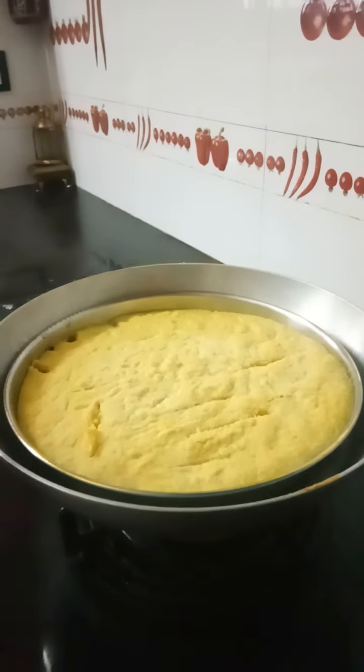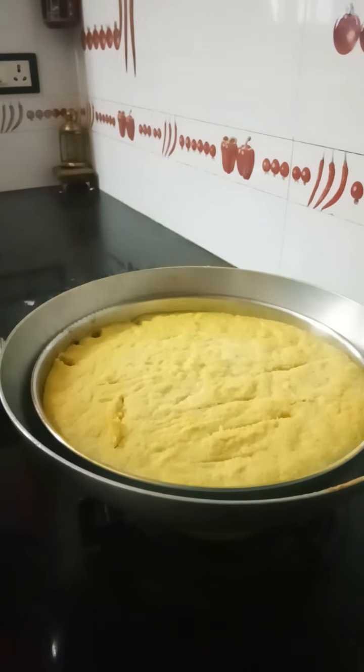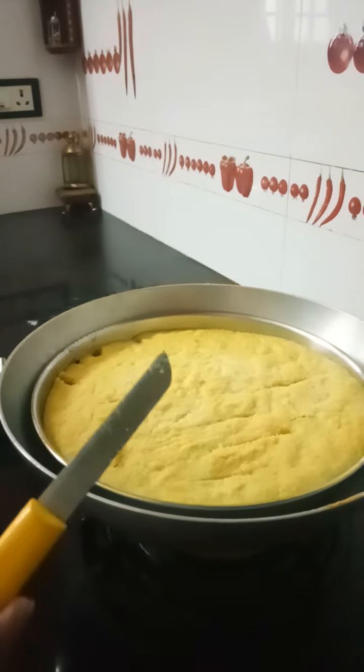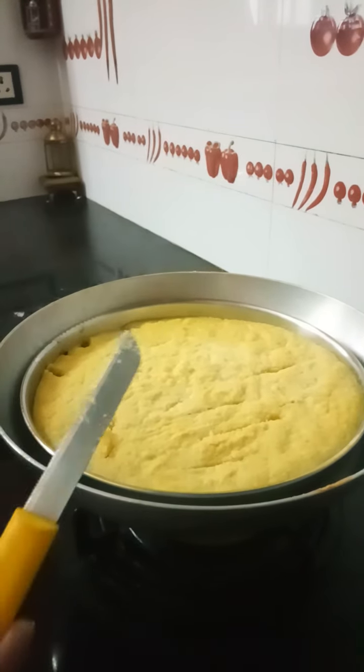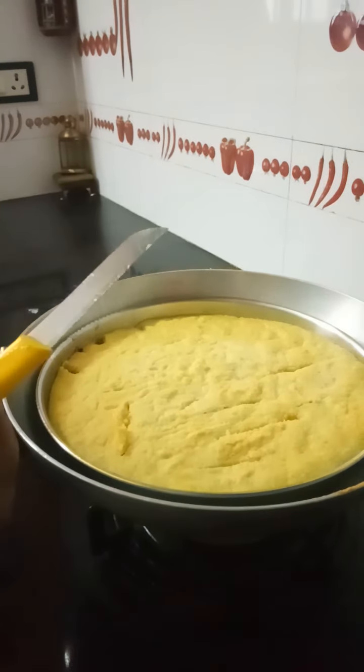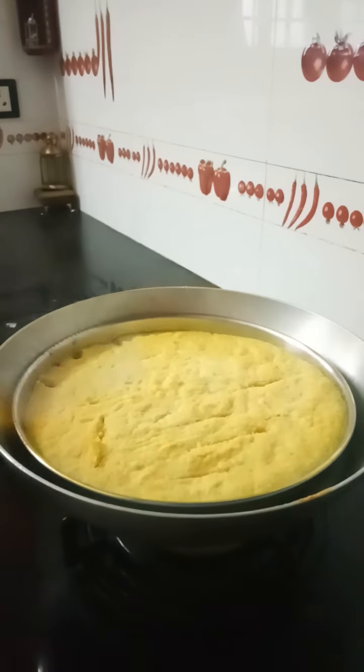I am putting off the flame because it is 25 minutes. To check whether this is done or not, take a knife and just dip it in water. Dip it and see — it is quite clean. So when the knife comes out clean, that means this is done.